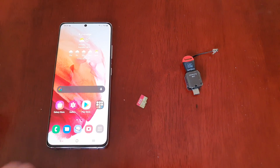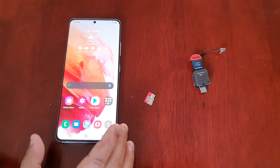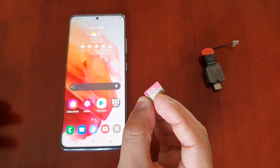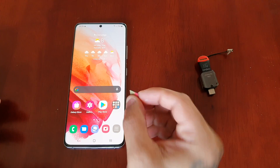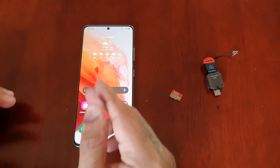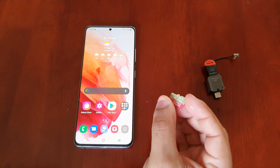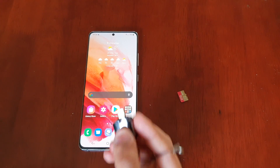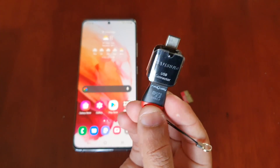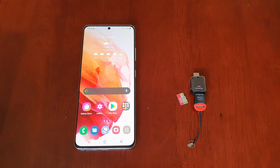One more thing I forgot to mention — to save more storage space on the device, take all your music and transfer it onto the card using your PC. Just drag and drop all your music. If you've got a lot of music on your phone, transfer it onto the card using your PC. That way you won't have the music on your phone's internal storage. Whenever you plug it into the phone, you can play the music directly from the USB connector and the SD card.